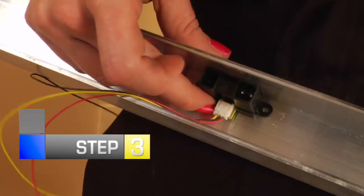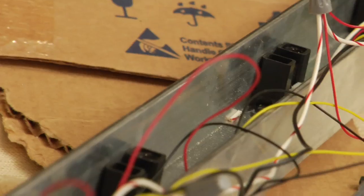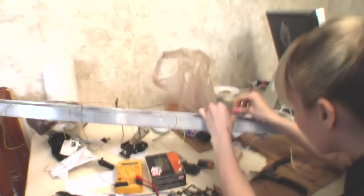Step 3: Measure the location of your sensors on your U-channel and space them out evenly. Then, with your stepper drill bit, drill holes into the U-channel for attachment. Do this with the bottom channel as well.